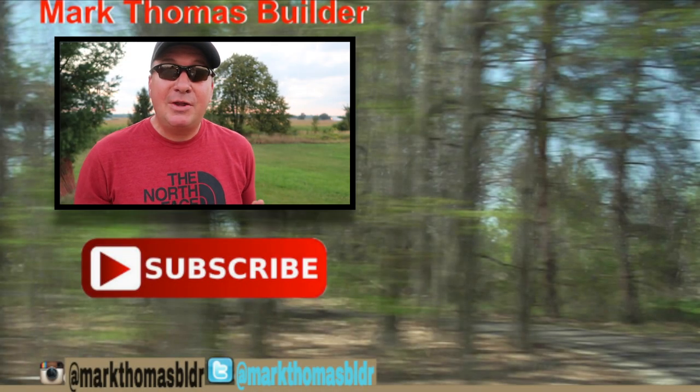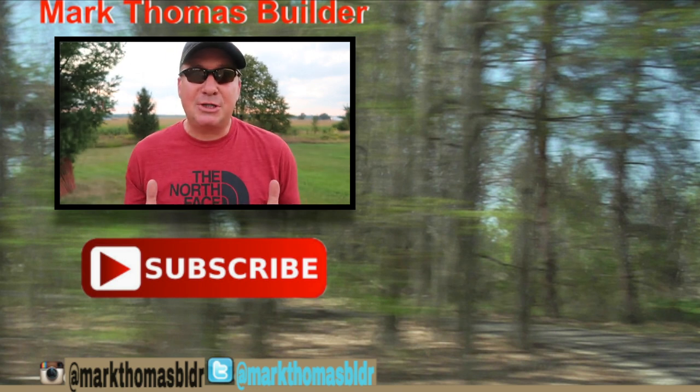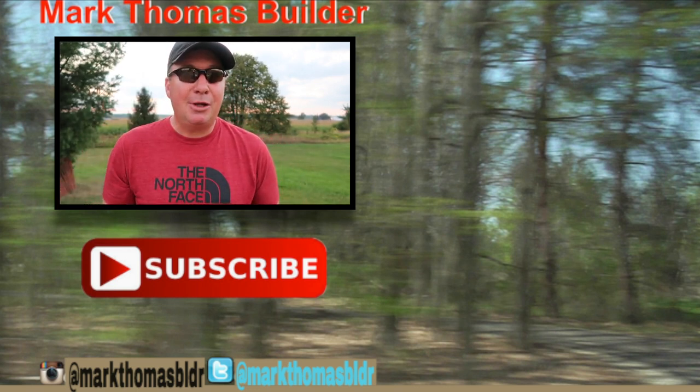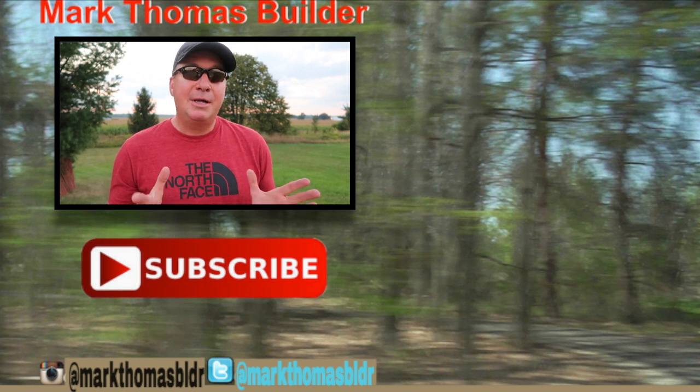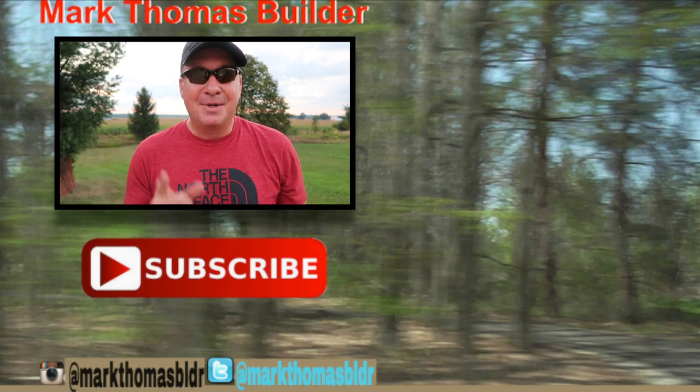Do you have some things you'd like to mention about customer service that I haven't thought about? Things that you do? I'd like to hear about it. If you find this video interesting or informative, please give it a thumbs up and help support my channel. Thanks for watching, see you next time. If you like this video, I think you might like a few other videos over there to the right — please click on those. If you haven't subscribed to my channel yet, hit that button down below. And if you want to see what I'm up to throughout the week, please connect with me on Twitter and Instagram. Enjoy!